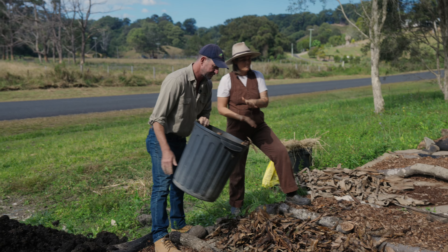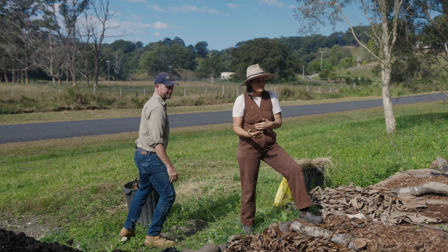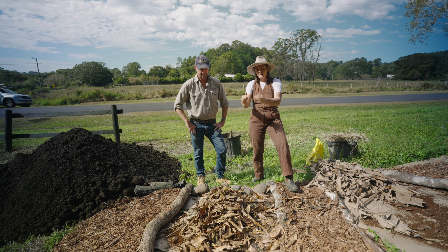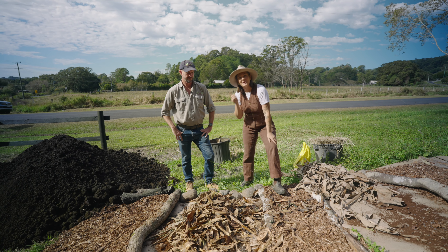Because this ground is so compact and I didn't want to till it, we're going to build up rather than building down. It's going to be a bit of a process — it's not going to happen overnight, but we're going to keep going. We'll make this bed and then next season we'll top it up again. It's going to be a continual cycle of adding inputs of compost, which we're going to make on site.